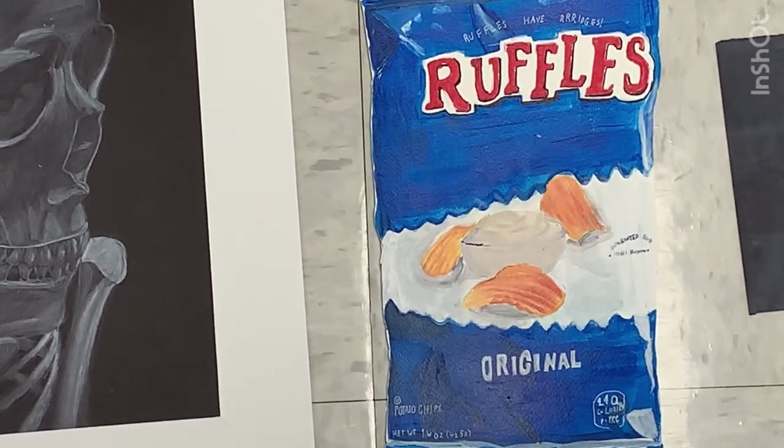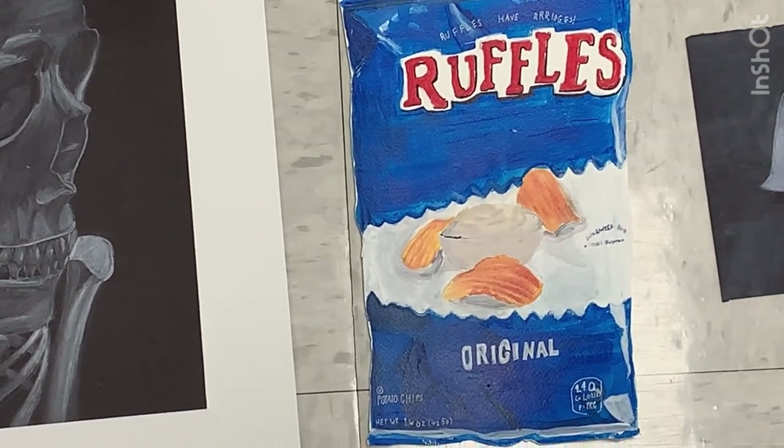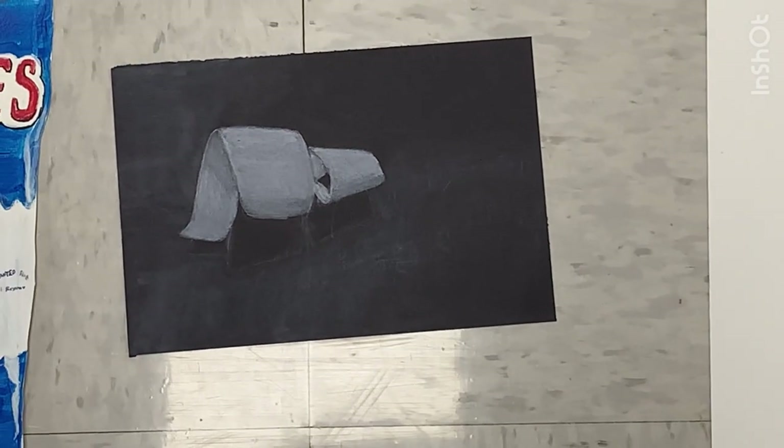We used acrylic paint for this one, and I really liked doing the crevices, the dark spaces, the highlights, and all the details on it were really fun to do. So that's my favorite.